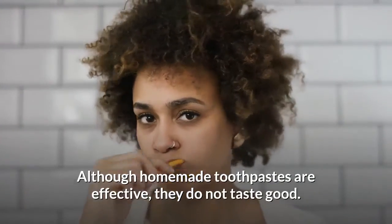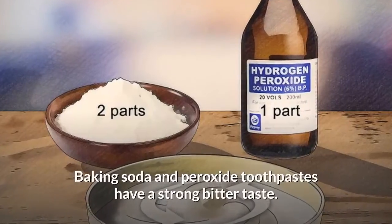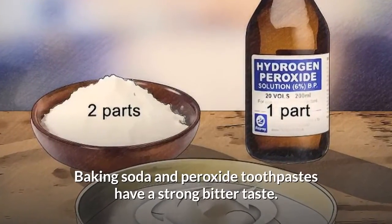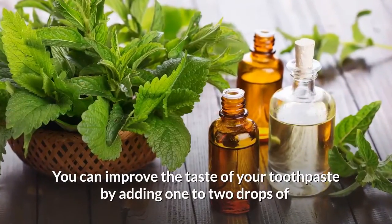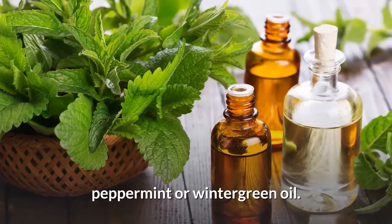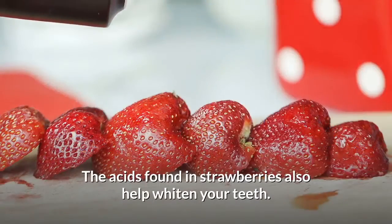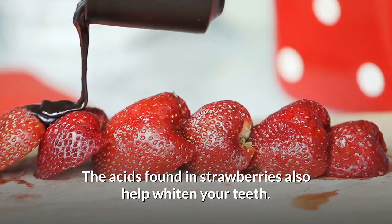Although homemade toothpastes are effective, they do not taste good. Baking soda and peroxide toothpastes have a strong bitter taste. You can improve the taste by adding one or two drops of peppermint or wintergreen oil. Adding mashed, ripe strawberries to the mixture is another way to improve the taste, and the acids found in strawberries also help whiten your teeth.